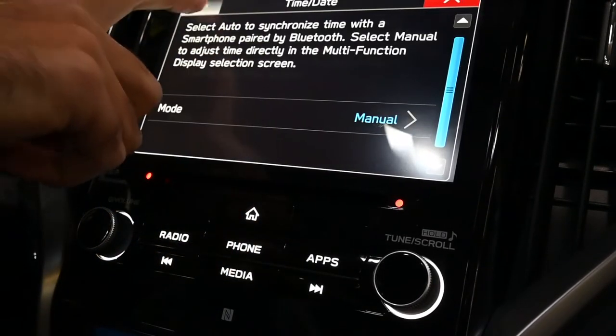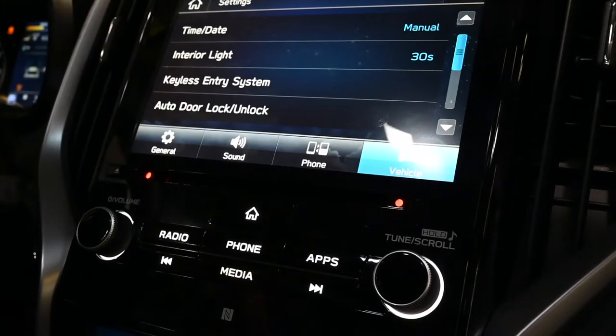If you don't have that and your clock up above is still not correct, you can select it and either click plus or minus to adjust the time manually.